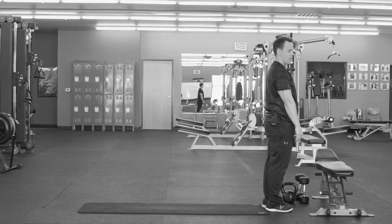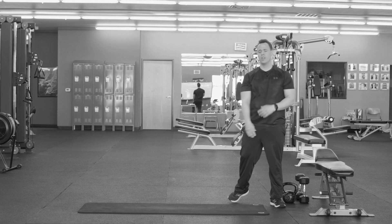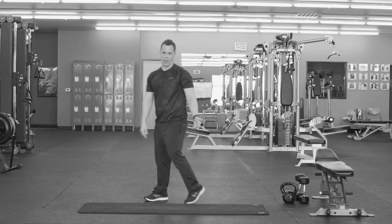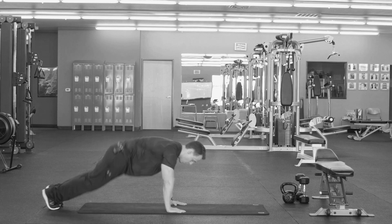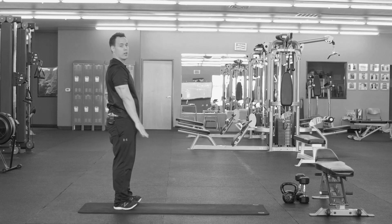So there's your first thruster. The other thruster that you can do is a full-on thruster. What you're gonna do is just go down, out, back, and then up.